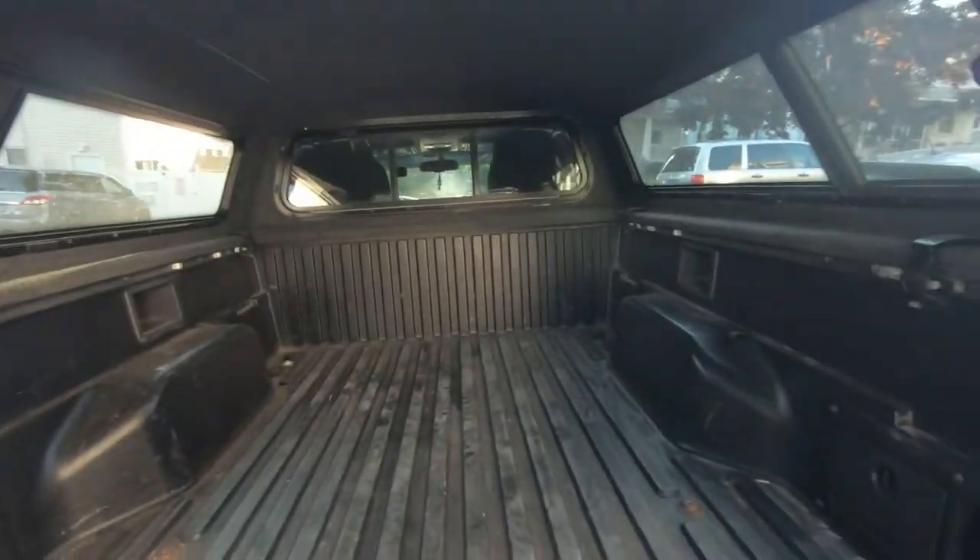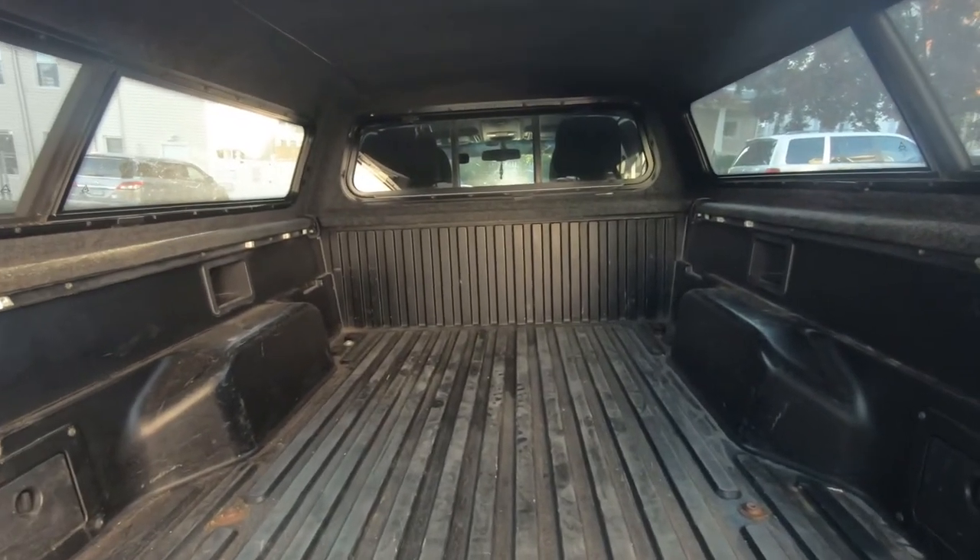Hi, my name is Busy, welcome to the channel. Today's episode I will be showing you what I used to build my stealth camping setup for under $150. For my vehicle I have a 2010 Toyota Tacoma, and the bed dimensions for the long bed version is six feet long by four feet wide.